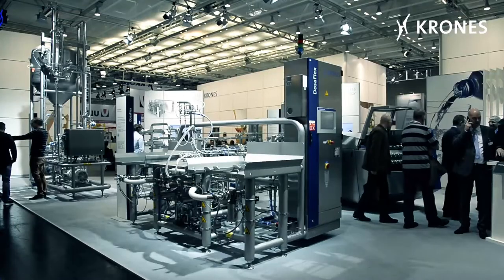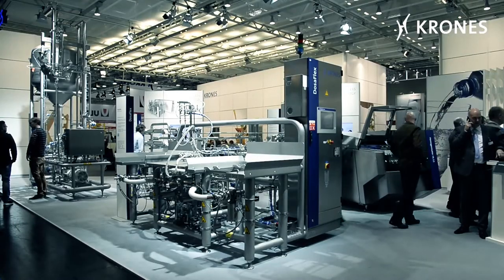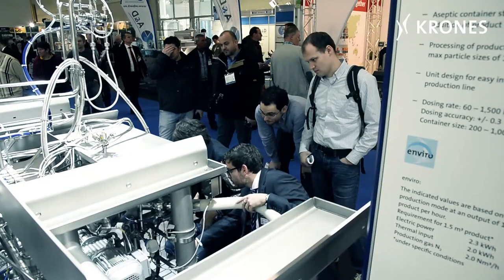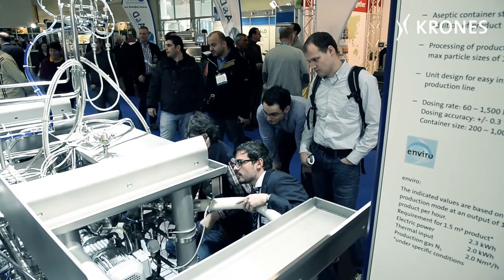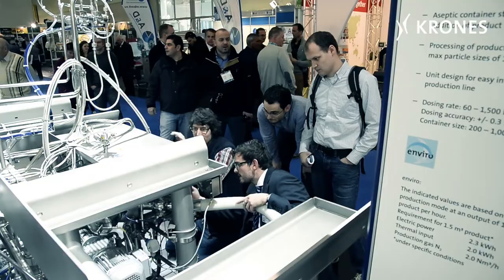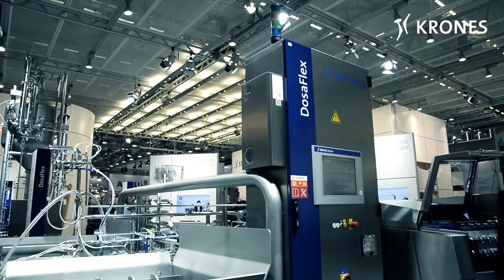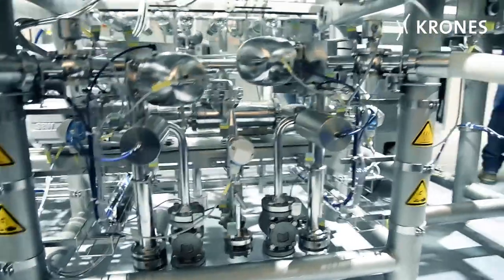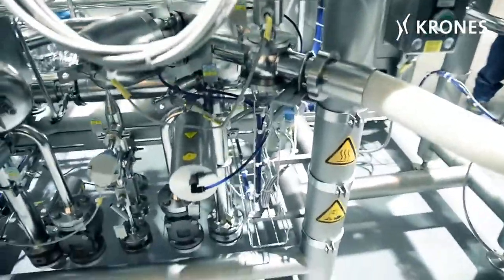Here you can see the container station, designed to convey products delivered in aseptic containers and featuring fruit chunks, without damaging these chunks. This is something quite new and unprecedented. Ultimately, we've incorporated the very latest state-of-the-art for everything involving product transfers and product transportation in the aseptic zone, which constitutes pre-sterilization of the line.